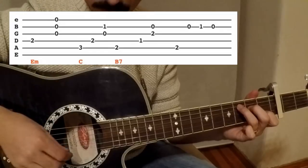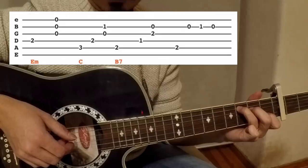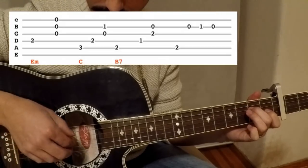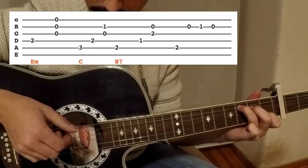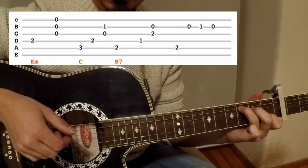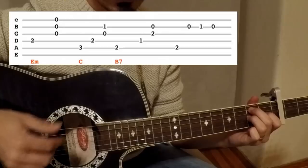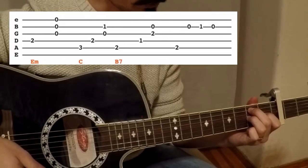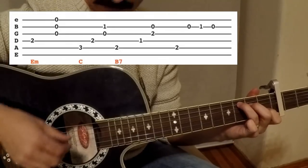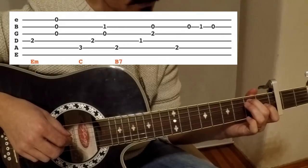Okay, all together till now — once more. And the last chord is B7. When you go to B7 you have to build it a little bit fast, like this, very fast.